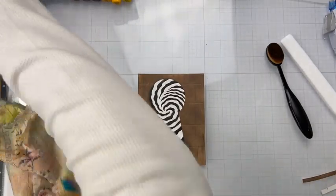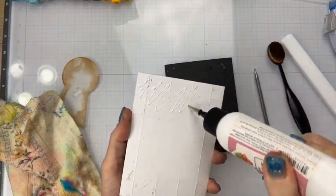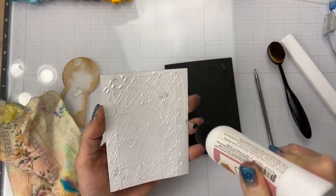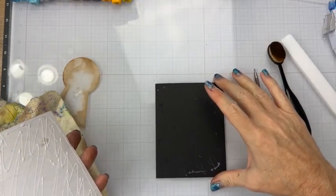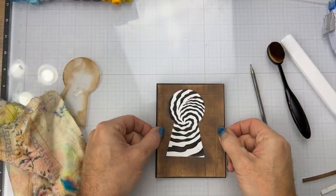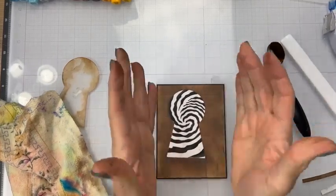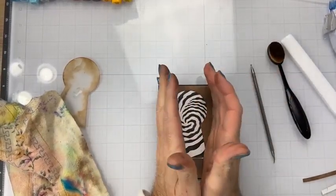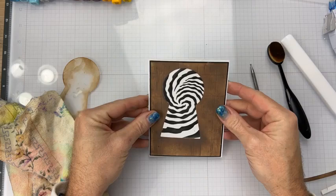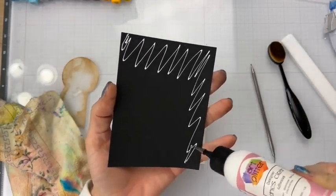Alright, let's glue this bad boy — or bad girl, or whatever it wants to be — down again, just as long as it looks like a door. Hopefully I can get this even again. It'd be cool if I could make it look like there's knots in the wood, but let's not get crazy. This part is done — we'll go ahead and put it on the card base, and then it's on to Alice and coloring her.